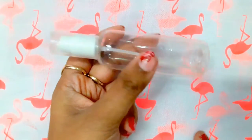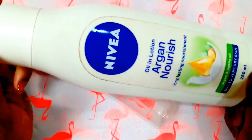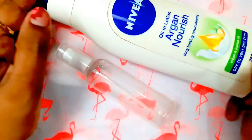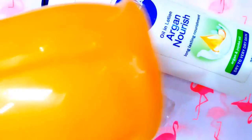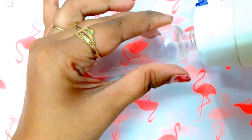The ingredients needed to make this DIY body lotion spray are: an empty spray bottle, a body lotion — you can use any body lotion — and some water. You can even use rose water for that rosy smell, but here I'm using plain water.